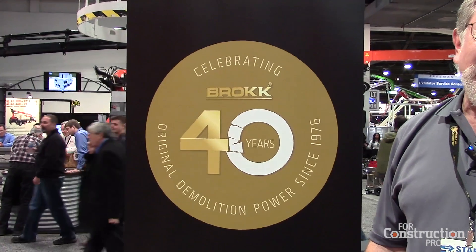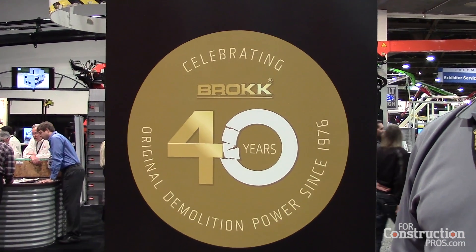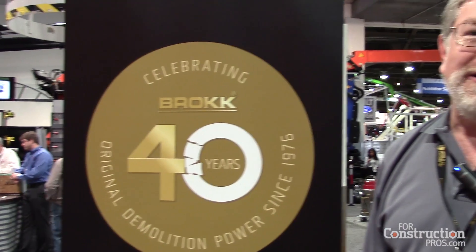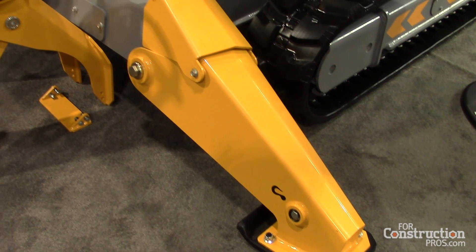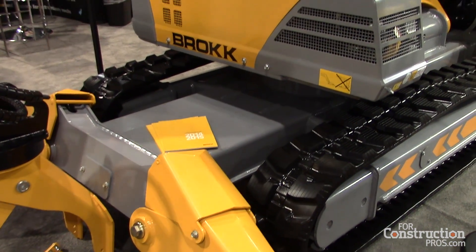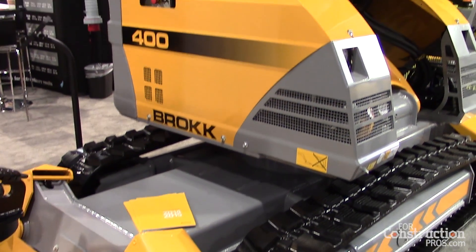And that's 40 years of inventing the concept of a demolition robot and perfecting it, evolving it, improving it all through the years to the point where today we have a whole range of demolition robots ranging from half a ton to 12 tons.